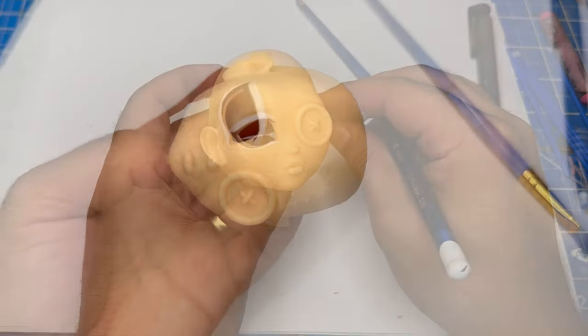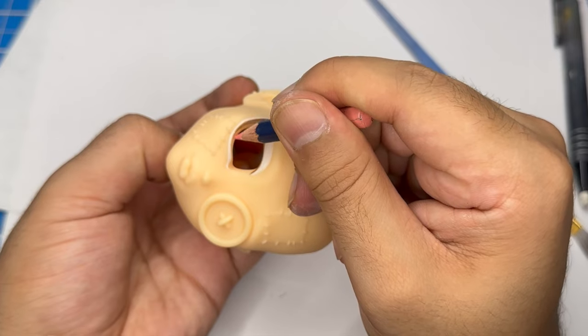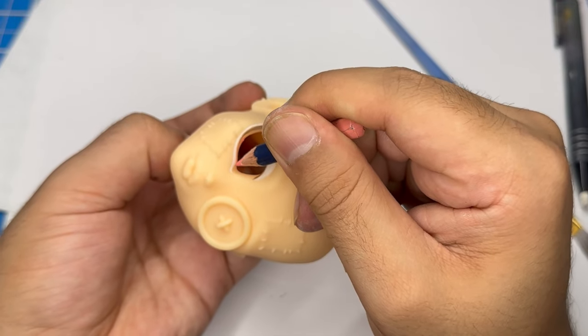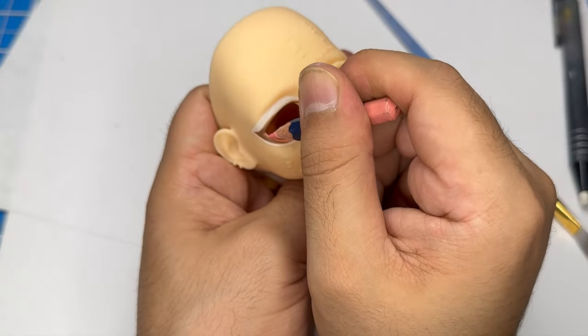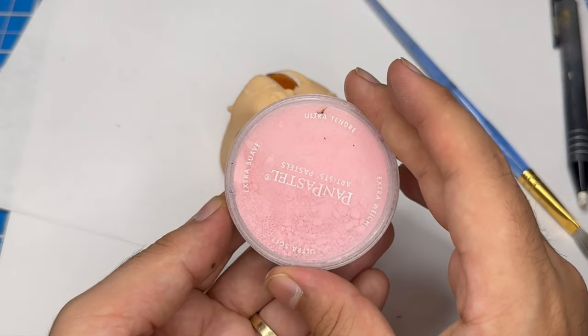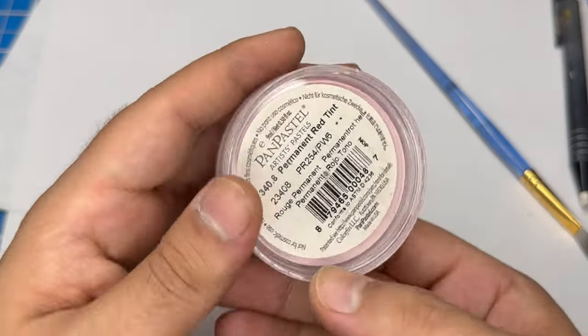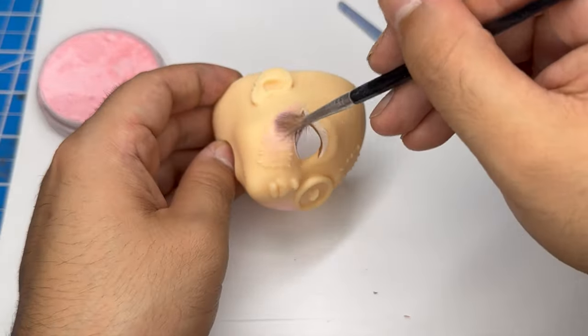Now using a pink watercolor pencil, I'm going to color in the waterline. Alright, now let's add some more color to the face using some pastels. I'll start by blushing the face with a light pink pastel. After that, I'll deepen the color of the blush with a rose pastel.